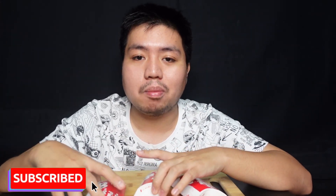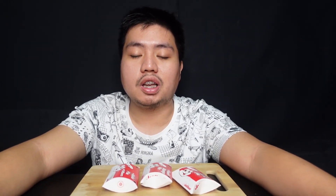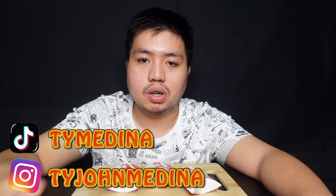Just continue watching. And before we start, please don't forget to subscribe to my YouTube channel and click the notification bell button para notified kayo whenever I upload a new video. And also, please do follow me on my other social media accounts. But without any further ado, umpisahan na natin ang taste test.